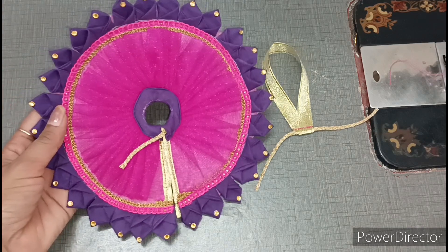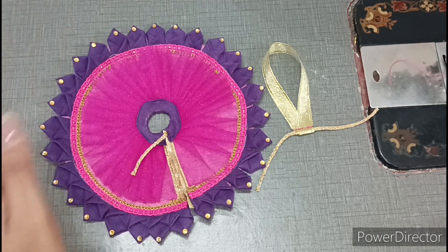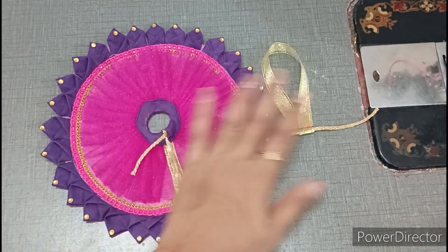See friends, today we will make this very beautiful new design heavy dress. This dress you can make from home; for this reason you don't need to buy anything from outside. So first of all, I will show you this dress.